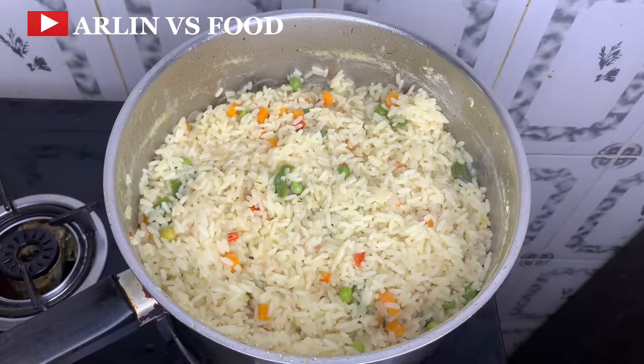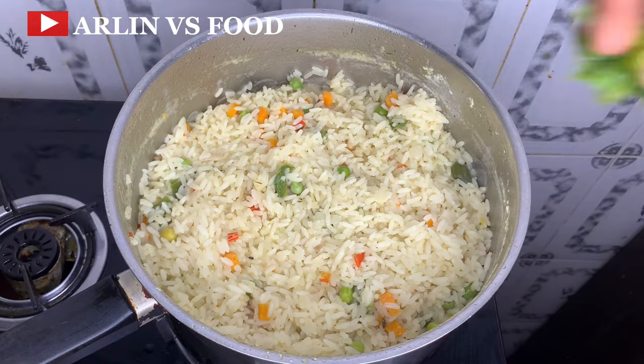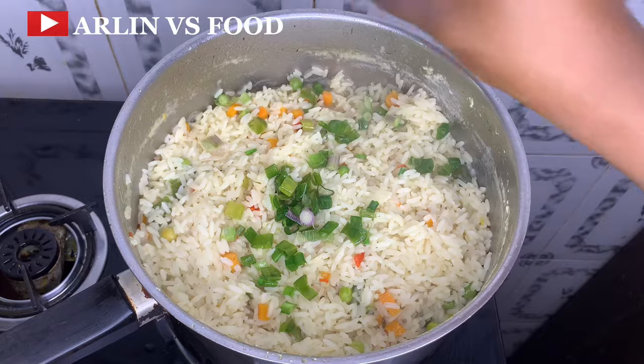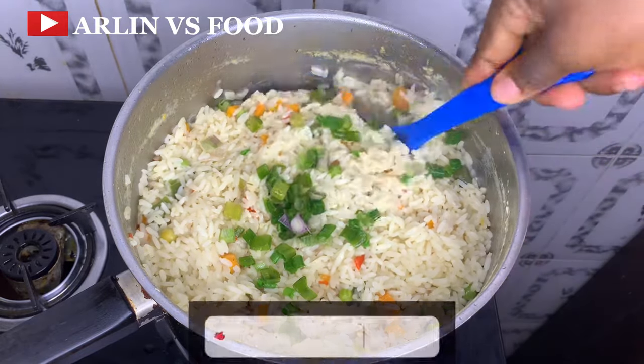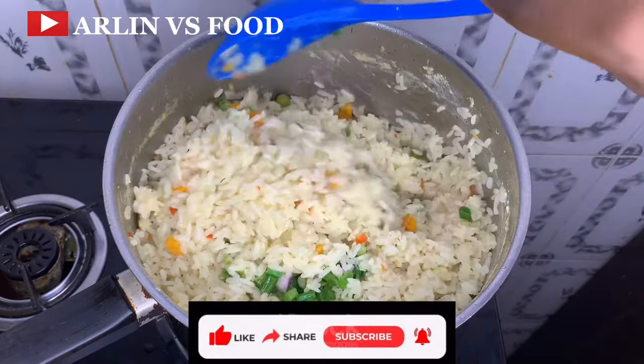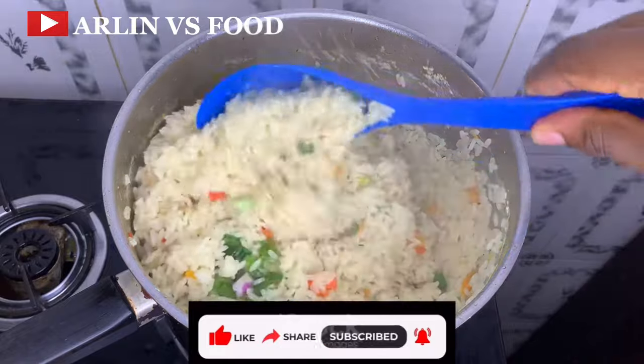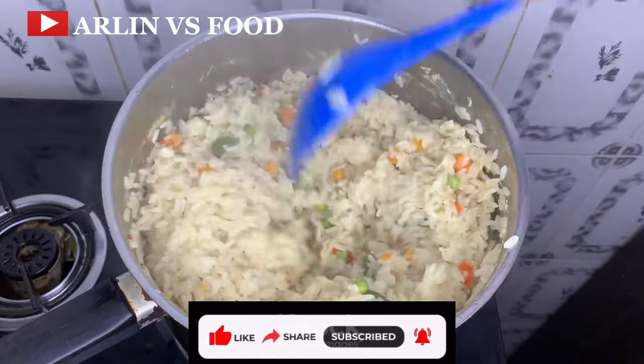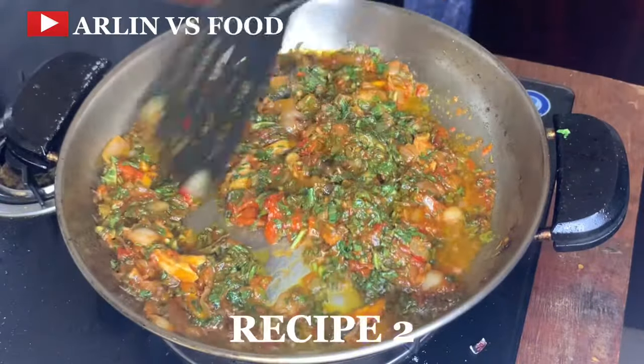Our rice is cooked. I'll just be sprinkling in some spring onions, give this a final mix, and then recipe number one is ready. This is actually so easy — in 30 minutes you can put this together. It's a perfect lunchbox recipe for your kids.